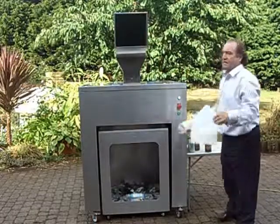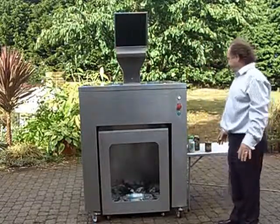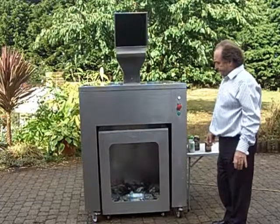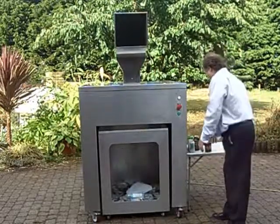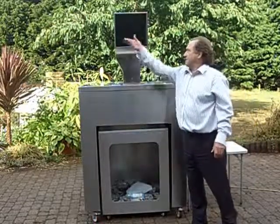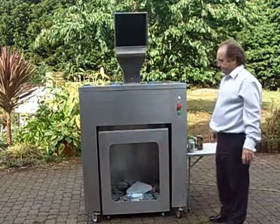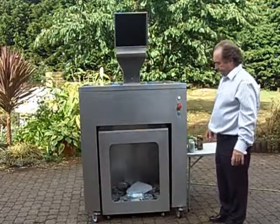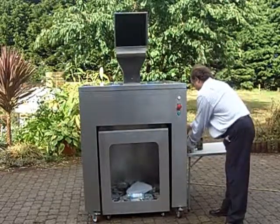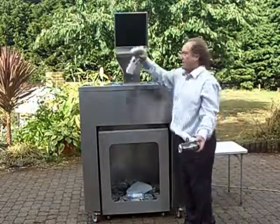Plastic containers. Food cans. Drinks cans, up to 8 at the top.